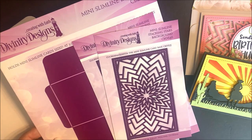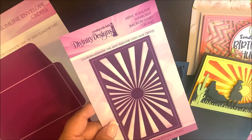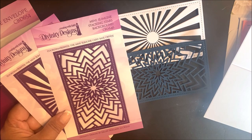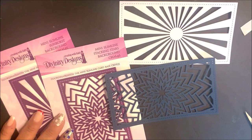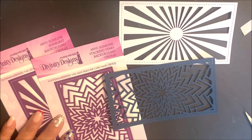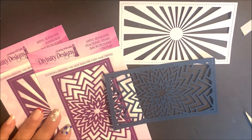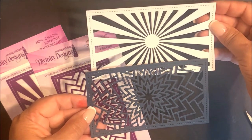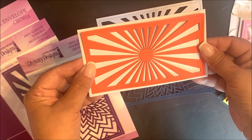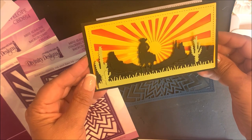We have two mini slimline dies: the mini slimline stacking stars background and the mini slimline sunburst background. The mini slimline background dies measure three and a quarter by five and three quarters and coordinate with the mini slimline card base. When die cutting the new mini slimline background dies, you're going to have a frame panel along with the die cut image. All the open areas on the packaging fall from the die cut, leaving you with open die cut panels. Here you can see the mini slimline sunburst background on top of the mini slimline card base, and the mini slimline sunburst background on a completed card.